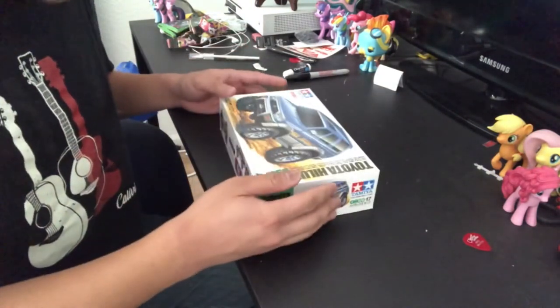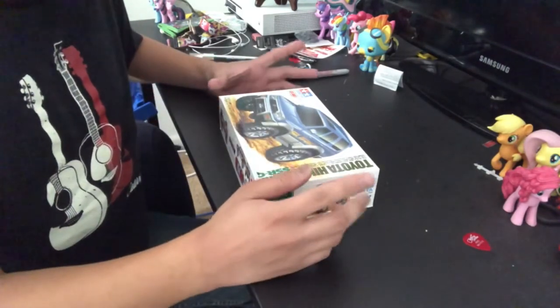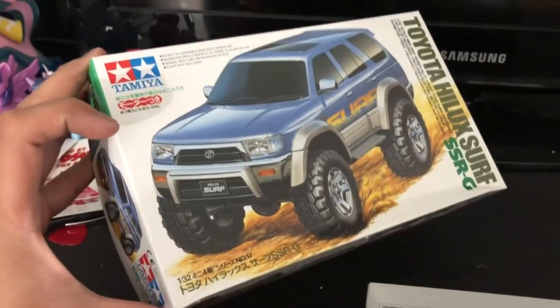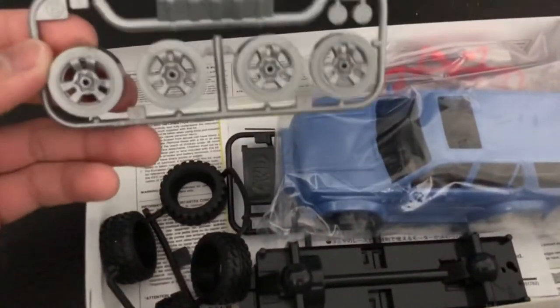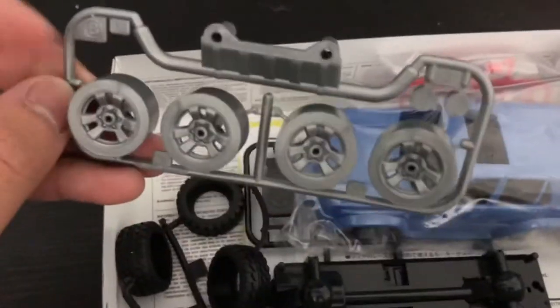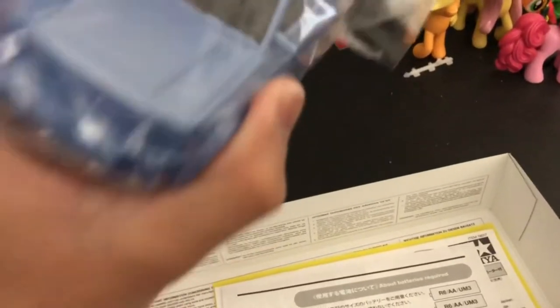I'm gonna go ahead and show you on a different camera angle — I'll take the camera off the tripod and show you guys what's inside. Okay, so here's the Tamiya Toyota 4Runner, or Hilux Surf SSRG. Here are the contents — it's not a lot, actually, to my surprise. But here's what you have out of the box: the wheels, tires, the chassis, the motor, and they even have electronics on it. And here's the main body itself — this is the third-gen Toyota 4Runner.